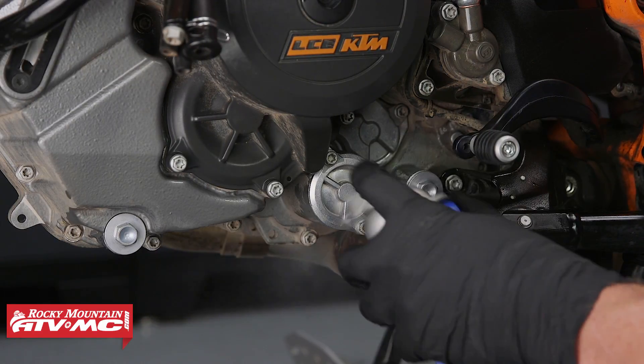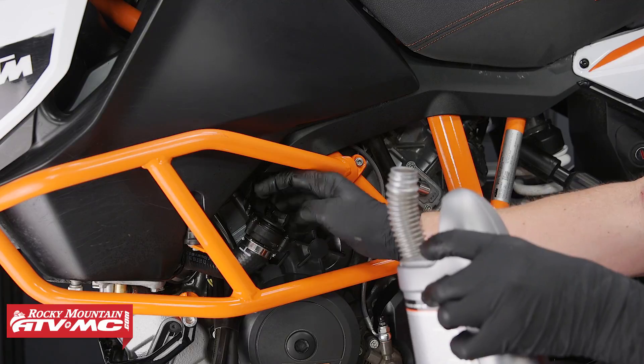Now if you still have any residual oil, just make sure that you clean that off too. Now let's remove the oil fill cap.